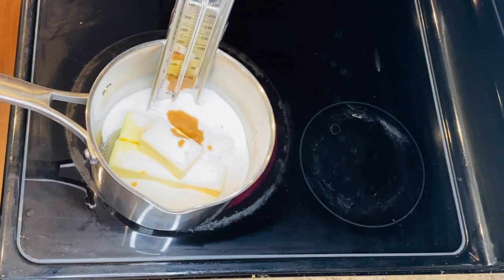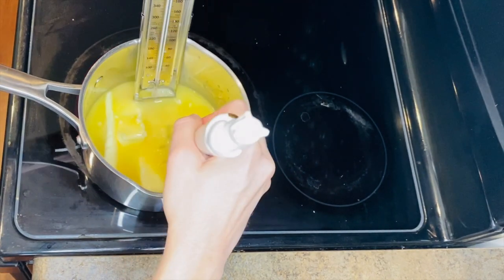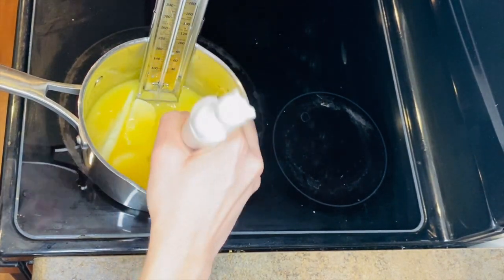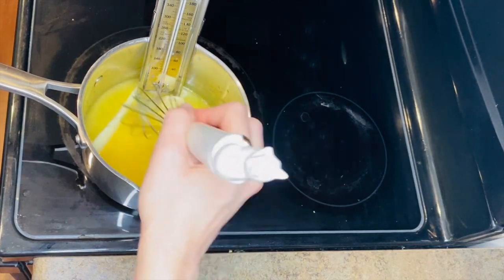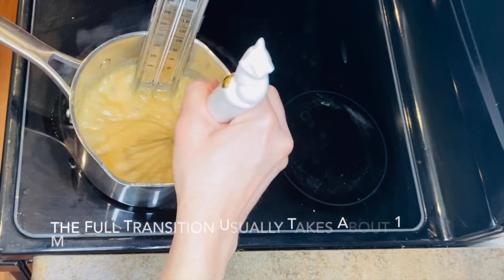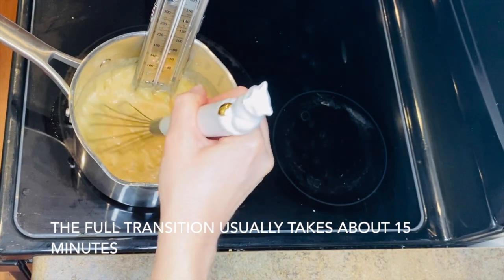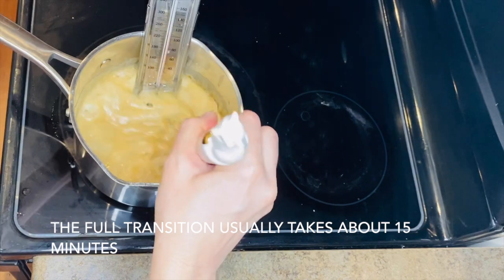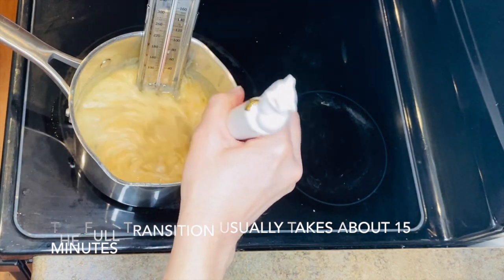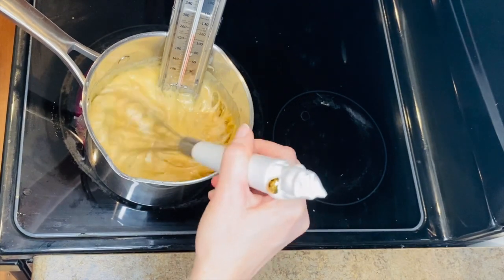Once you start whisking, you basically don't want to stop until the thermometer hits 285 degrees, because you don't want the ingredients to separate. As you whisk, you're going to see the toffee change colors and textures — from yellow to a sort of beige to eventually a deep amber. It will be a liquid, then a foam, and then start to thicken. All of this is normal. When it finally hits 285 degrees, you'll know it's time because it will look like a thick caramel.